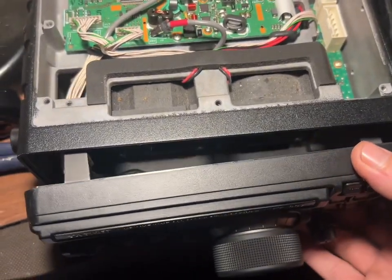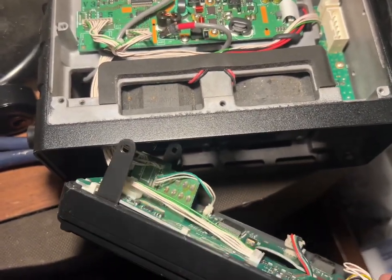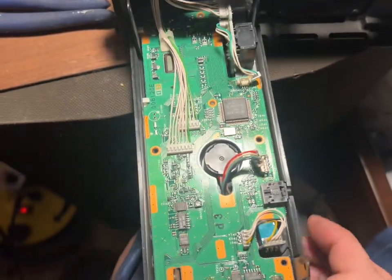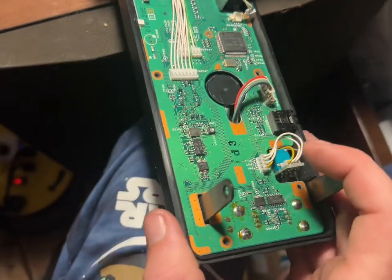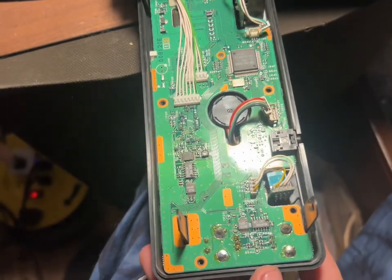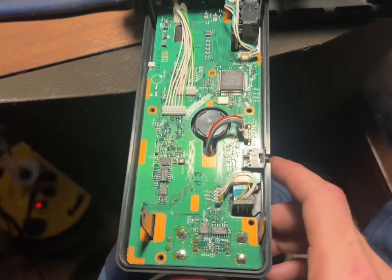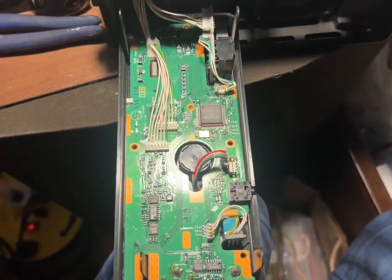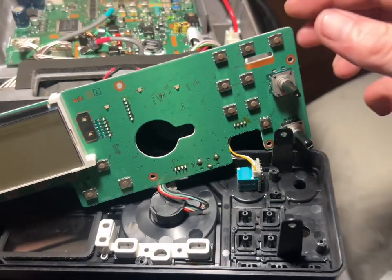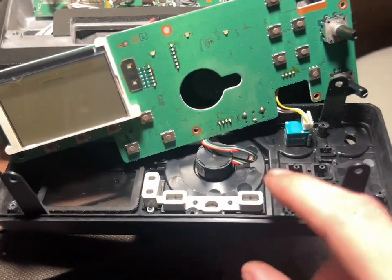Very carefully, you're going to pull this out and get that top pin — the plastic piece — to go over, and slowly move it over. I already got the knobs off the front, so I can get the board out. You're going to push this board out. Now I've got the front panel off and the board balanced — the piece we need is right here.